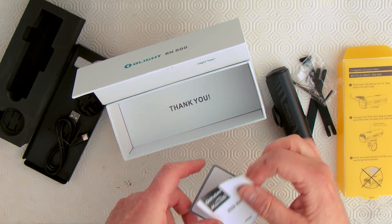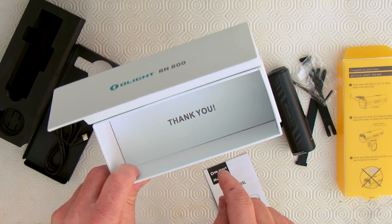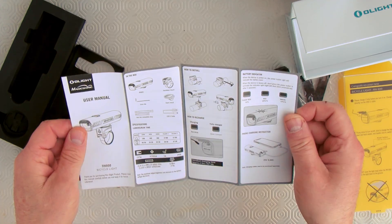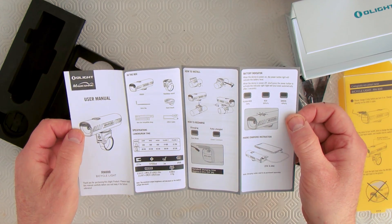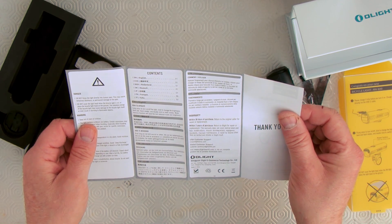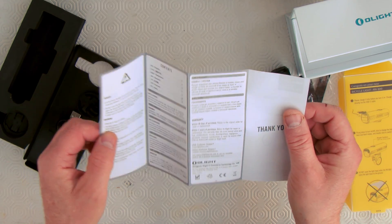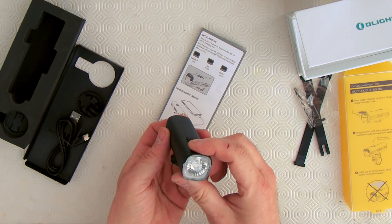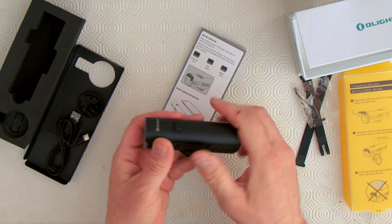At the bottom of the box there's more of a message from the people at Olight — they're saying thank you for buying it. There are also instructions in the box. The light has a water rating of IPX6, so it's not exactly waterproof, but close enough. At least I know if I get rained on, this thing's not going to short out and die on me.